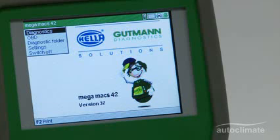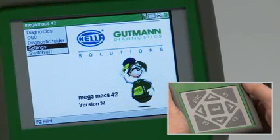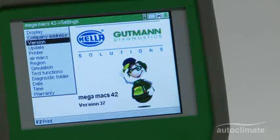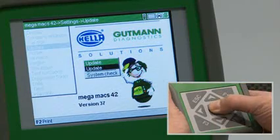Highlight Settings from the main menu and press enter. Use the navigation keys to highlight Update and press the enter key to confirm.